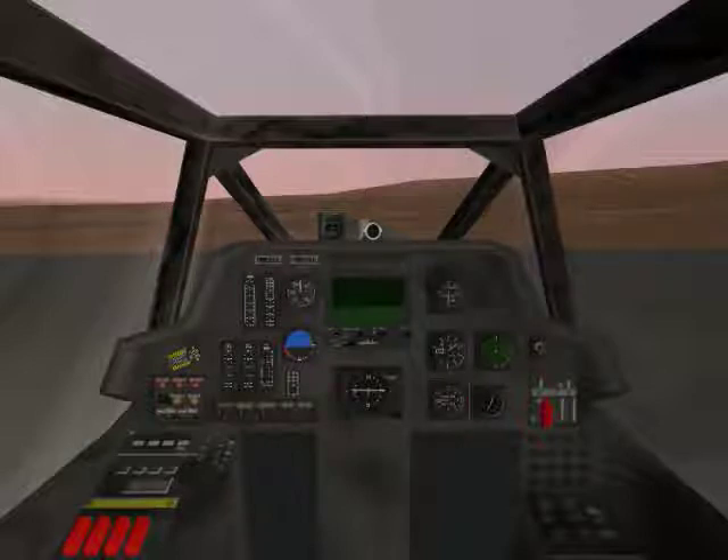The vertical speed indicator shows your rate of climb and descent. The radar altimeter shows your altitude above the ground. The barometric altimeter shows your altitude above sea level. The compass shows the direction you are currently facing. The line on the compass is the direction to your next aircraft control point.